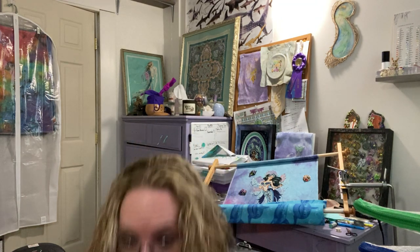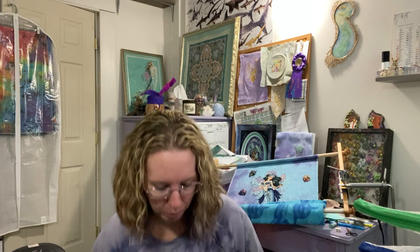Down in my bin of rolled up WIPs, this one isn't even a WIP yet — this will be a new start. I have the tape put on, all the supplies, and it's ready to be thrown on a frame. This will be a new start for 2023.